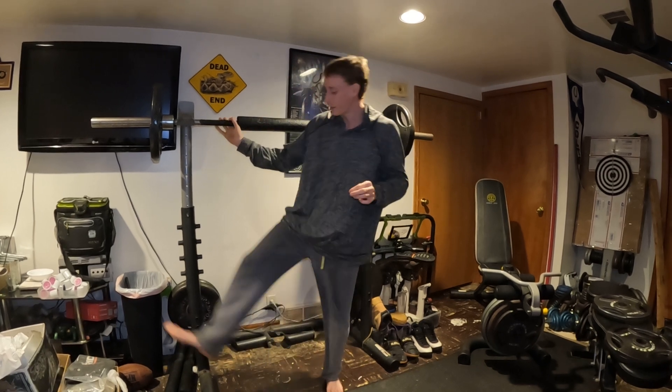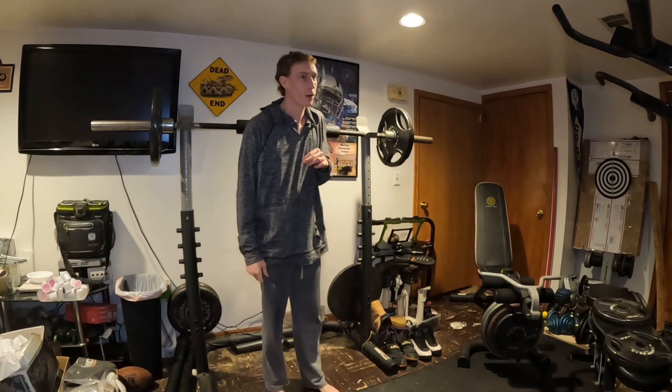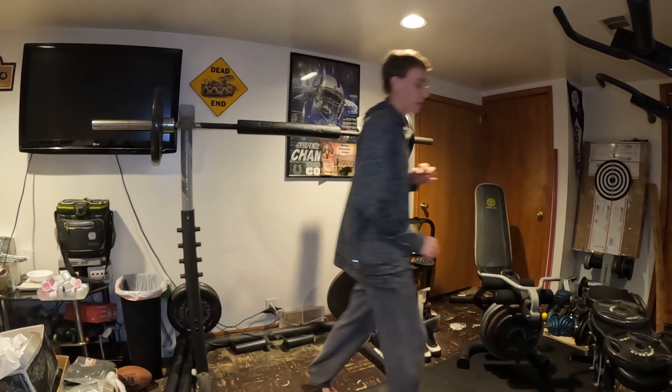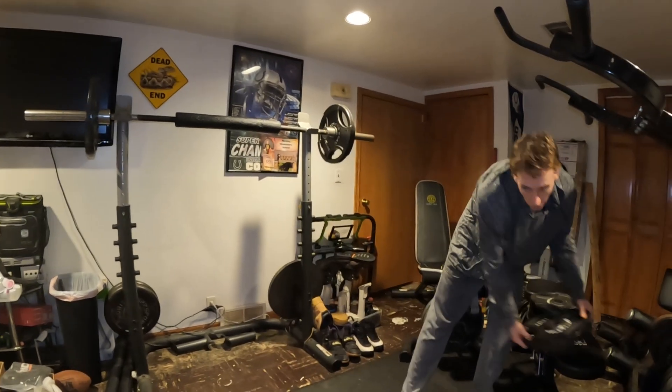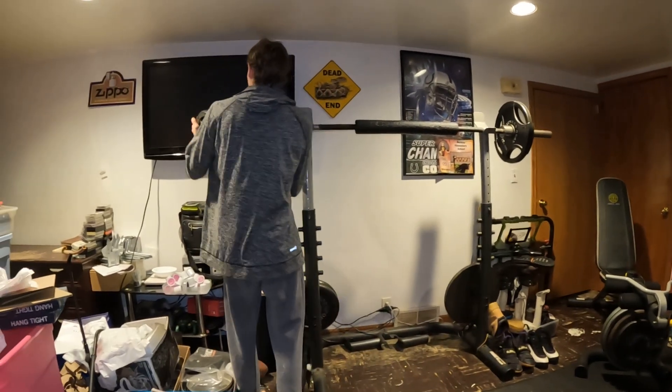My thinking with it is we're going to do 200 or more, should do like a warmup like that. So this is 205 — that's why we did that.